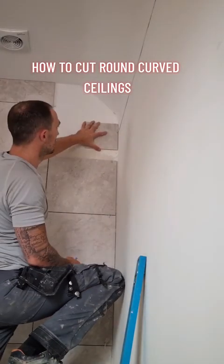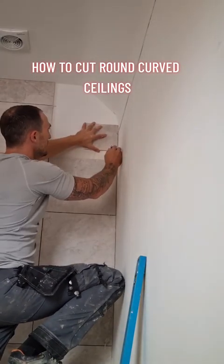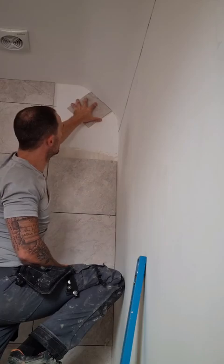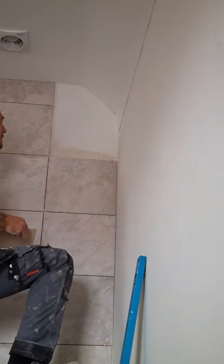Today we've got a curved ceiling with a straight section in between and either side of them. First, what we want to do is mark and find out where the straight starts becoming the curve, and give it a little mark on the wall.